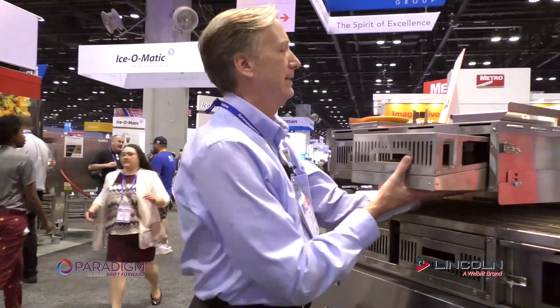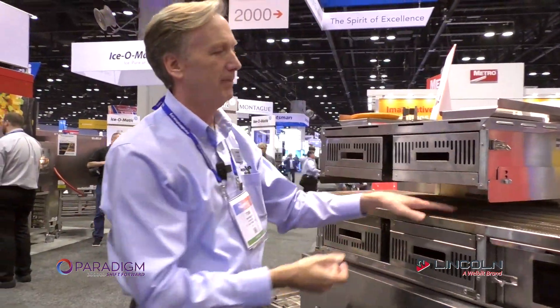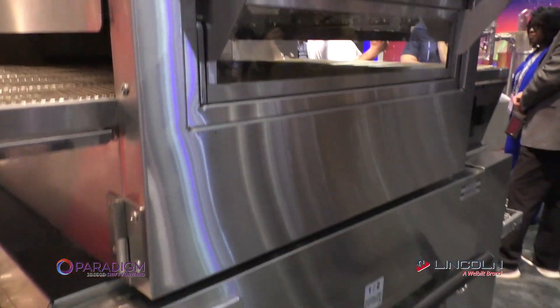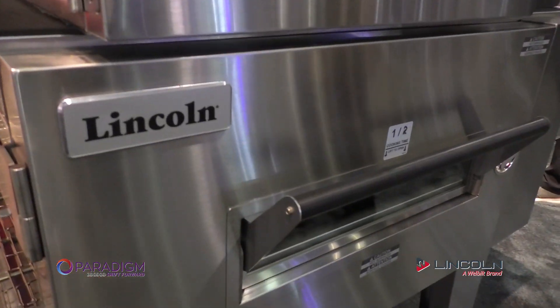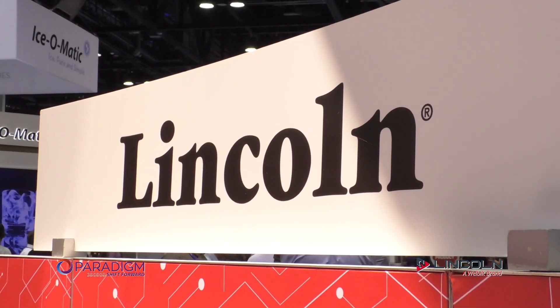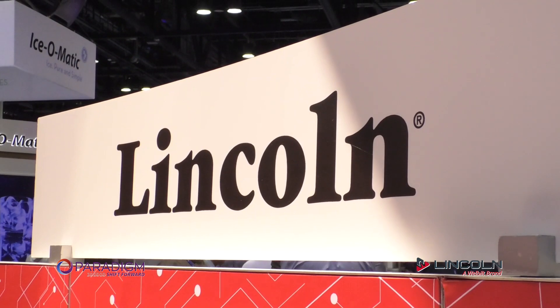So it's not just a regular Lincoln oven — this is totally different, and it has the power to spare for any job. So if you guys have interest and want to see one, let us know, give us a call. We'll get you set up to come into our kitchen. This is going to be great. I'm really excited about it. Thank you, Tim — appreciate it, buddy. Thanks, guys.